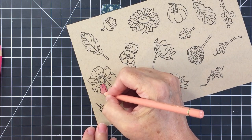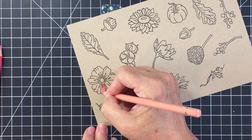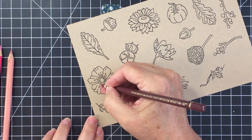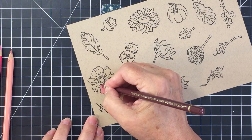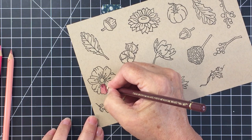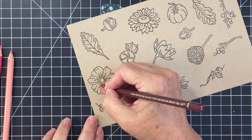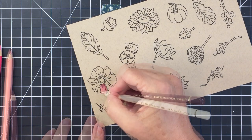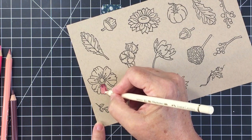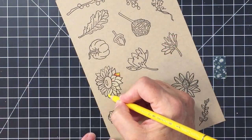I go back in with a lighter tone to add lighter areas as well. I just love using these colored pencils to create colors on different images for cards. It does take some time and practice — I'm definitely not a professional, but I really enjoy it and love the look of colored pencils. Here that first flower is all colored up.